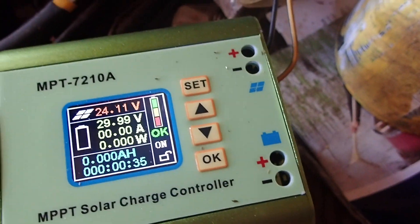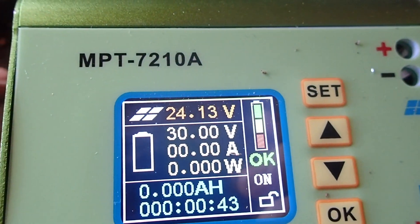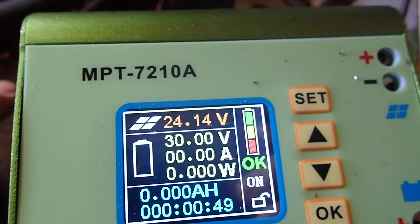I don't have it plugged into a battery right now, but this is what it looks like when it's on. It shows the voltage coming in from the solar panels. I've got two 3-watt panels for a total of 6 watts — not very much — but they are 12-volt panels each.